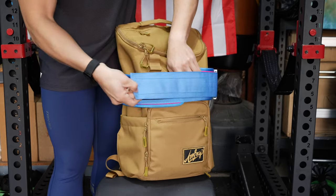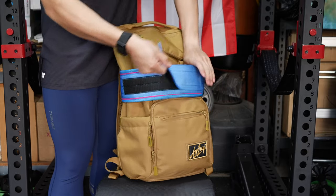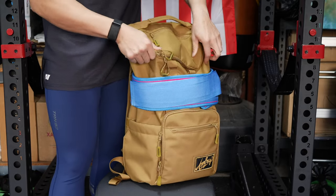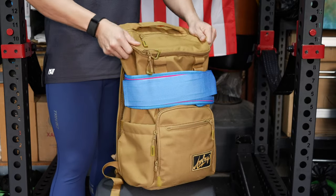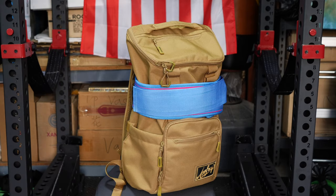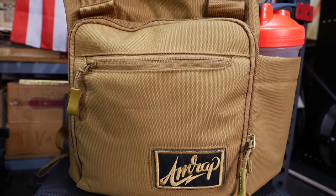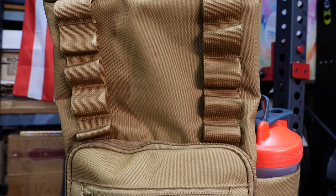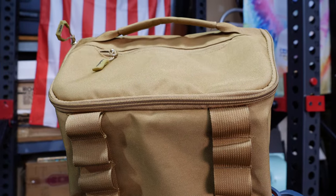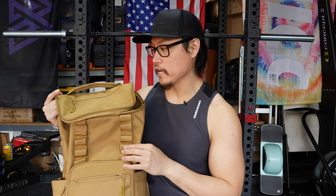Make sure if you have a belt with Velcro that the Velcro does not show out, because it will catch on things and tear them up pretty badly. On the front of the bag, there are loops here that are attached with Velcro. You can actually loop your belt through this as well, and you can also hook carabiners up to it and just whatever else you want to hang onto it.